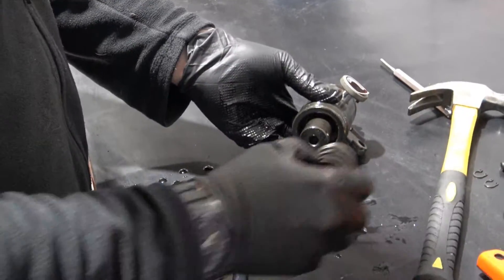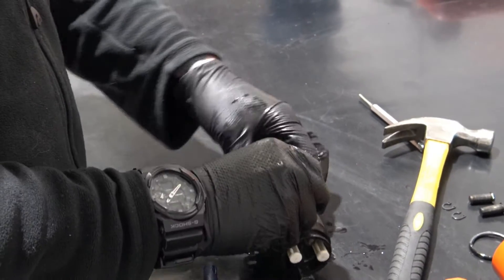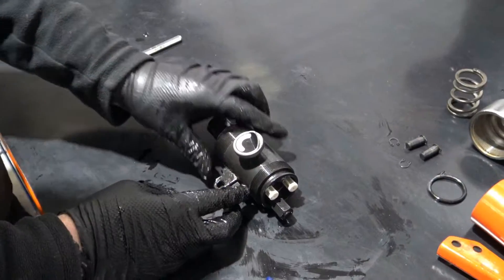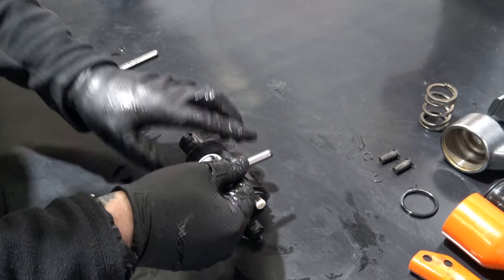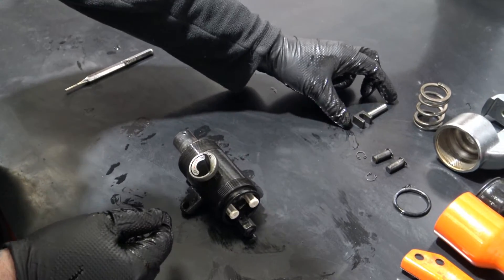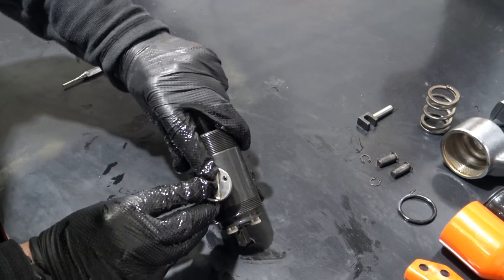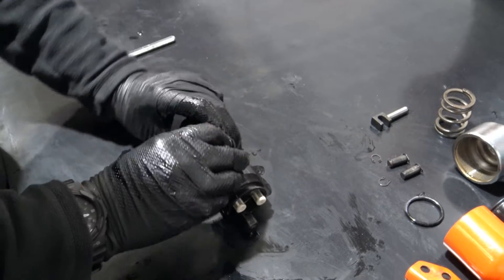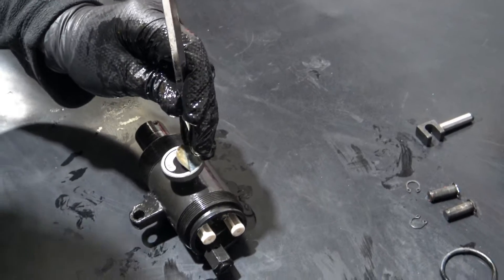Remove the spring and remove the valve pin. Next, remove the on/off valve by tapping out the spring pin. You may need to peel back the sticker to do this.